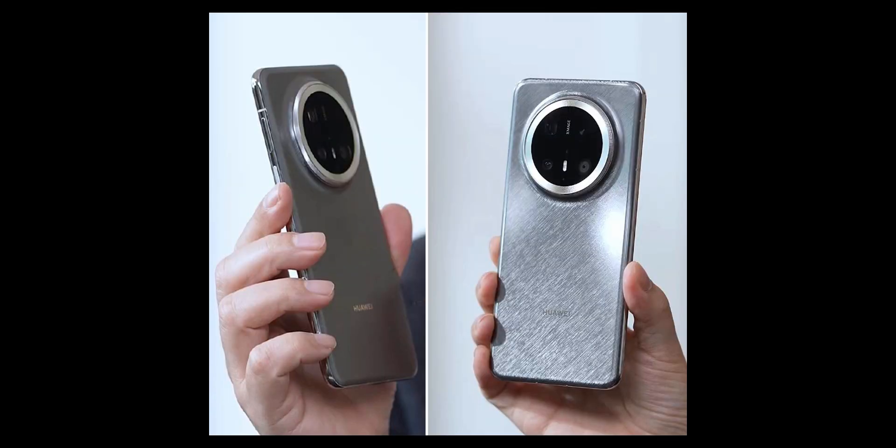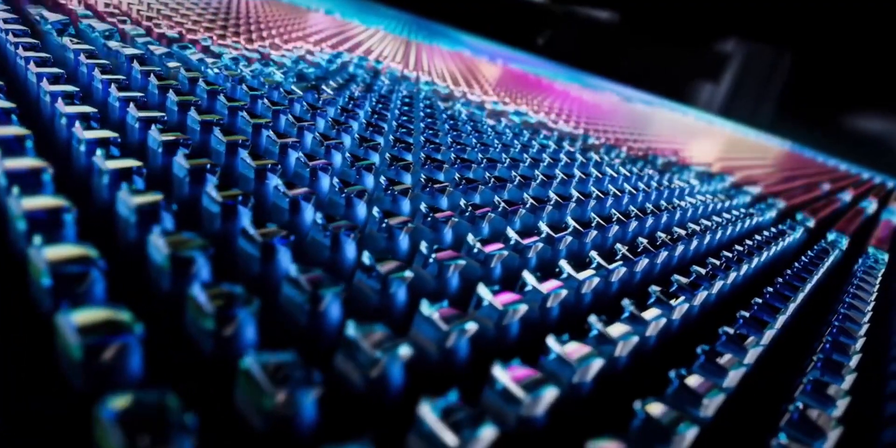The Huawei Mate 70 series is almost here, and there's a lot to talk about. From its unique design to some intriguing new tech, Huawei is pulling out all the stops with this flagship series. Let's break it all down.